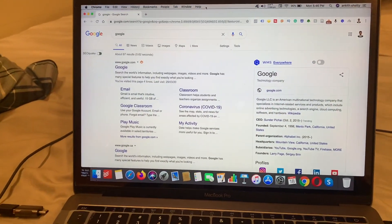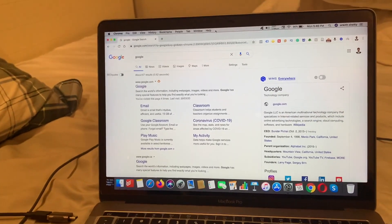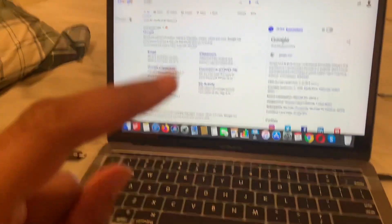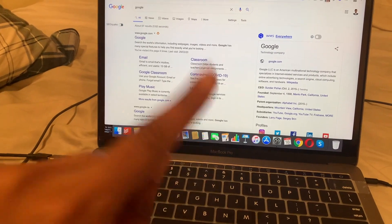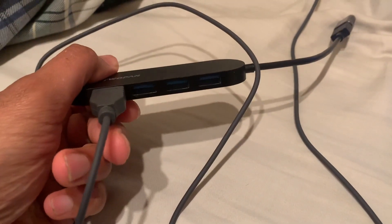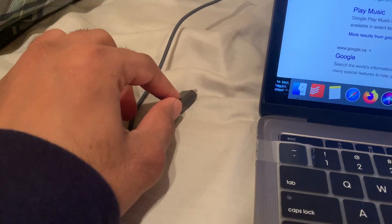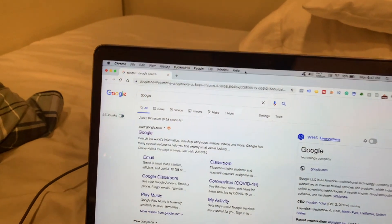Hey guys, welcome to this video. In this video I am going to solve a very common problem that you face especially with MacBooks when you are trying to connect your USB adapters or USB dongles. What happens is when you connect this to your MacBook, your Wi-Fi just stops working and the internet just stops working.